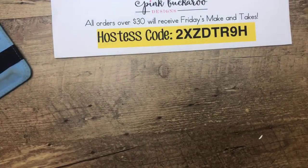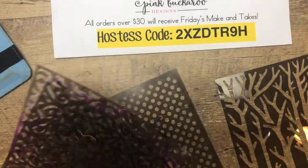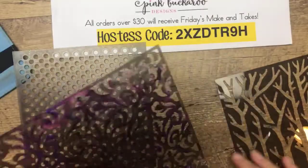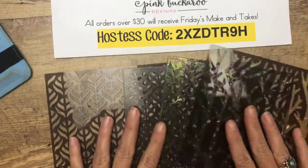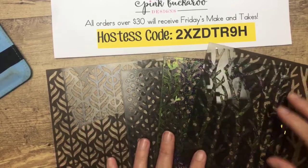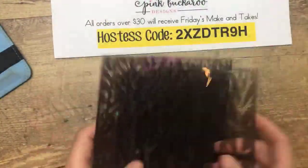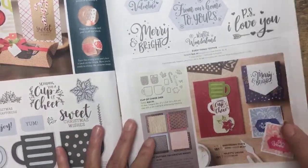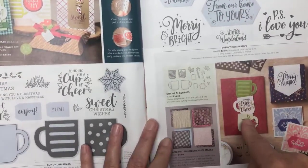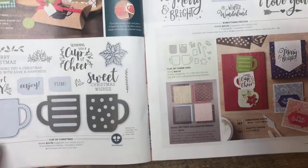I think we're ready to get started. So today we're using these masks — I saw several of you have already ordered these. They're really neat this time. I like masks, and these four patterns I've had a really fun time with. I wanted to show you where they are in your catalog in case you haven't seen them — they're on page 35. Every time I'm looking for the item number, I flip through the catalog twice before I find them. They're on this page right here with the Cups of Cheer, the Cup of Christmas, and the Everything Festive. They're right here and they're only $6. You get all four masks together.